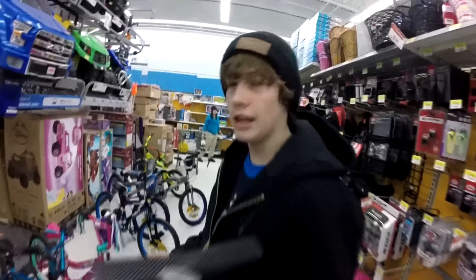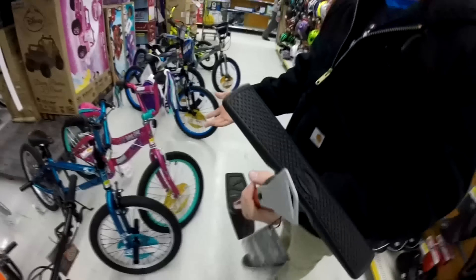Alright, well that other bike was gonna kill me with the handlebars so I found another bike. They don't have Allen keys here so we're gonna pump up these tires and try this again.